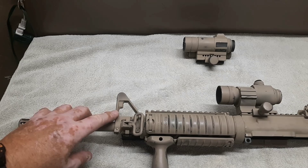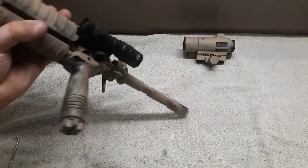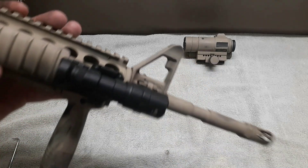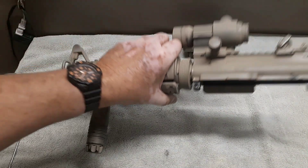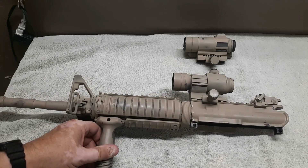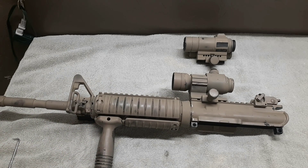The front sight tower is actually an A2 and it's F-marked. If you look in there real closely, it is F-marked, so it's the proper height for using a carry handle. I don't have a carry handle but I've actually got one on order — it's on the way. And I promise I'm not going to chop it down and turn it into the Mark 18 carry handle.